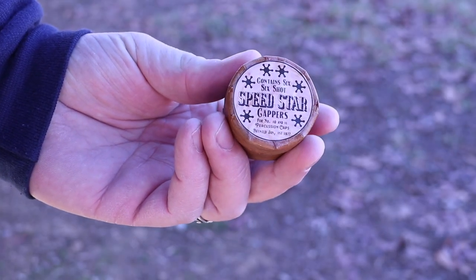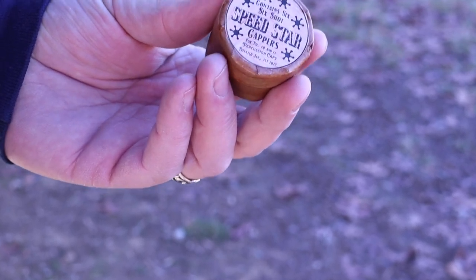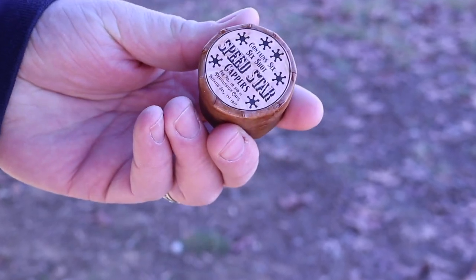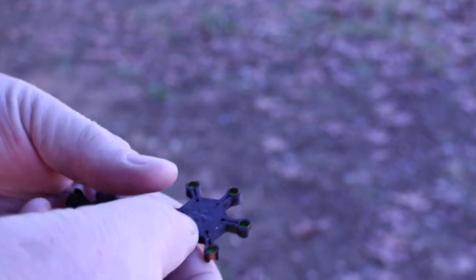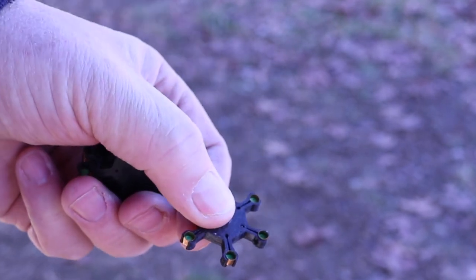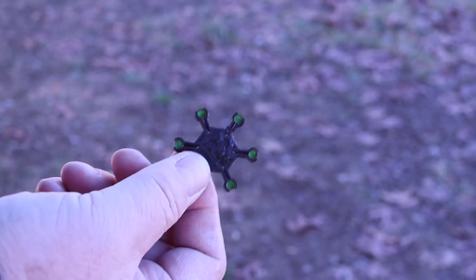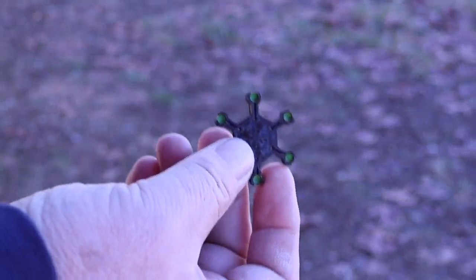This is a really neat little capping set made by John Crossan — you may know that name. John is the fellow who makes the Crossan cartridge formers. It's a little round box with Speedstar cappers on top. Inside there's a stack of 3D-printed individual cappers, and I've already had these preloaded with the RWS number 11 caps. It's a lot easier to get the caps into each one of the flanges on this star than it is trying to put them on the nipples of the revolver.